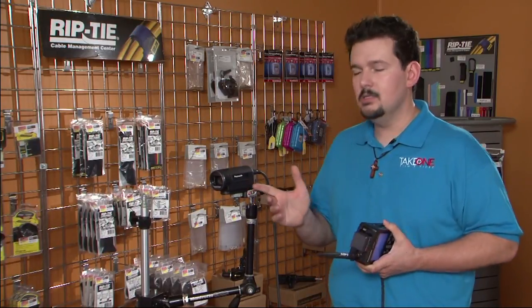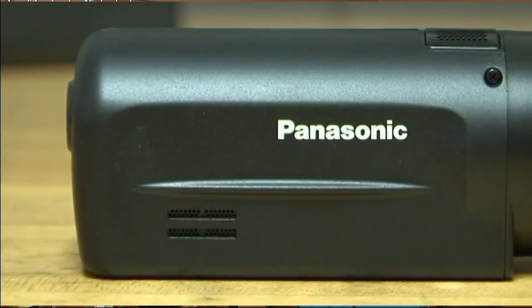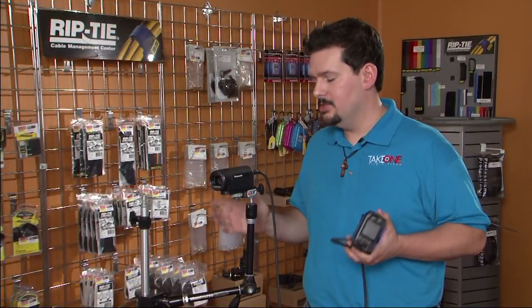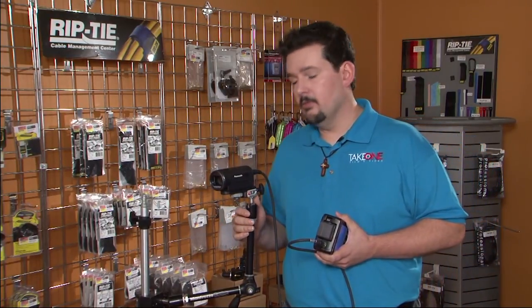Let's start with the HCK-10 here, the camera itself. First of all, what struck me about this camera when I first saw it was how light it was — it's just over a half a pound. The camera has a quarter-inch 20 mount on the bottom so you can mount it to just about anything. We use the Manfrotto magic arm here with the camera base plate, and that seems to work great for most of our clients.